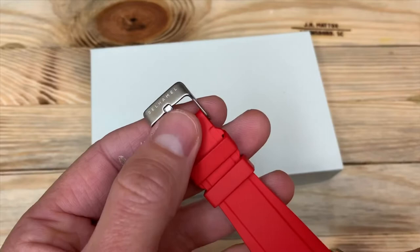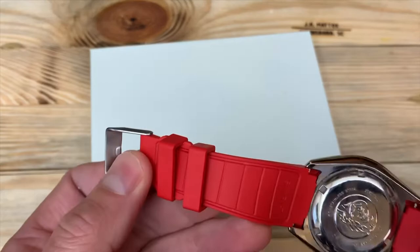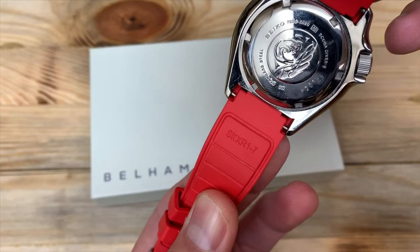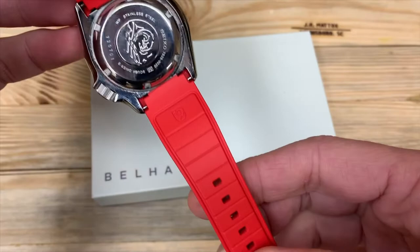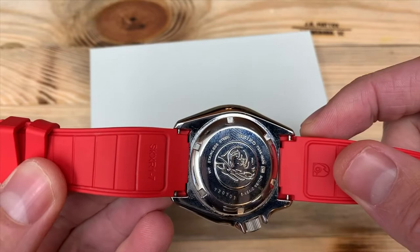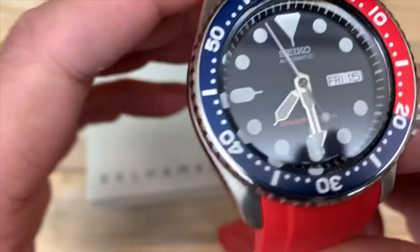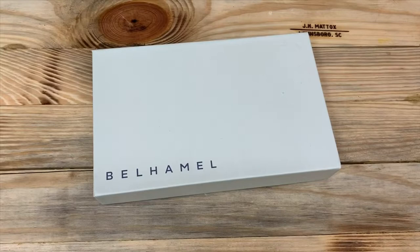The buckle is 316L stainless steel, signed by Bell Hamill — nice and smooth on the edges. I really like the buckle. On the back side there's the model number SKX R1-7, with the 7 being the color. You can see how it integrates with the case on the back, and you can easily pop your spring bar tool in there to pop it on and off. There's a little bit of movement where it connects to the case.